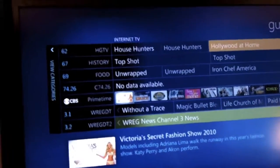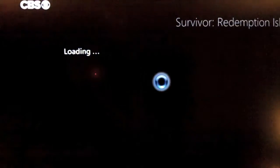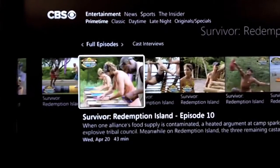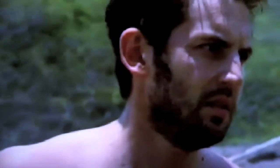It also has internet TV. This is just CBS primetime, which includes Survivor. Now it's switching from the TV tuner to content it's pulling from CBS's website, and you can play those episodes using the same interface as the TV tuner. One thing I've noticed with internet TV is that when it first starts it's kind of jerky until it buffers a little bit. Then you just press stop, just like you would normally watching regular TV.